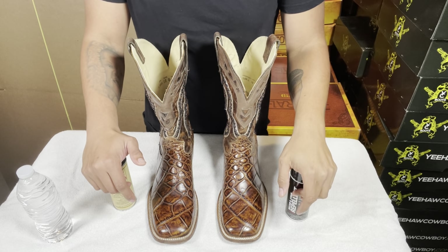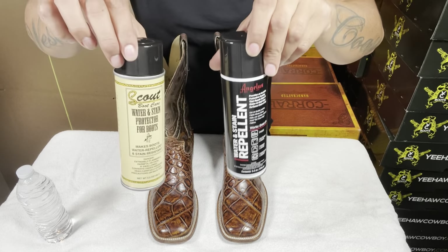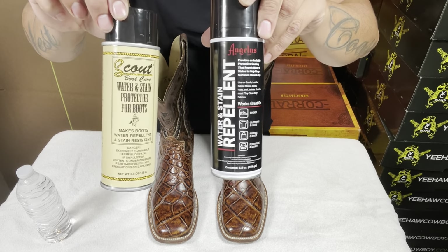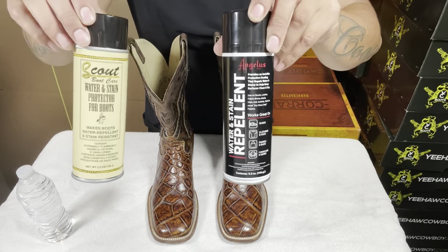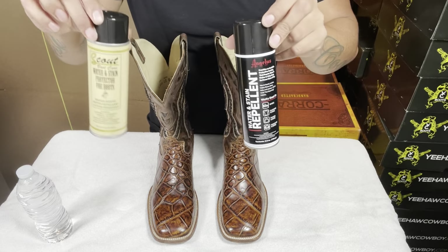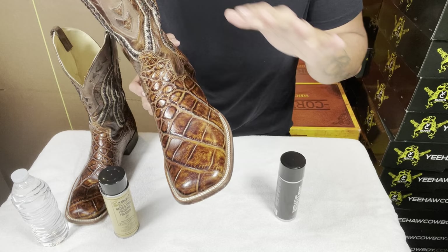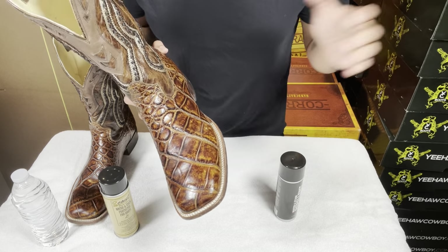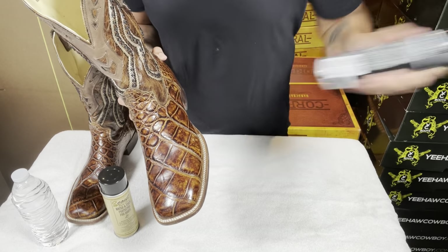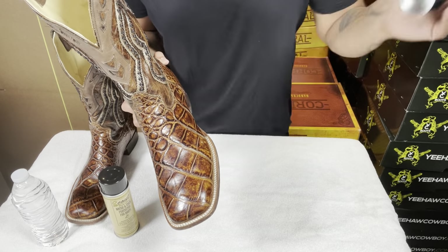I'm sure there are other repellents out there, but these are the ones I use for my exotic cowboy boots and they work fairly well. Before applying, make sure the boots are already clean and conditioned, and dried up for about an hour or so, with no extra exotic skin cleaner on them.